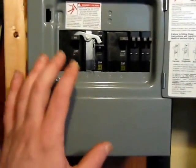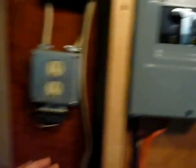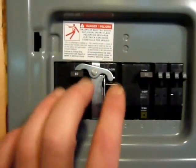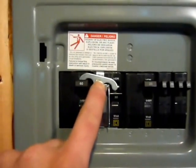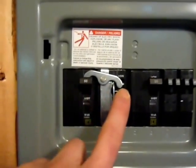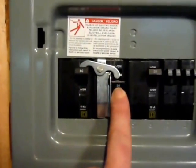One of the things you're going to need is a generator panel. It's very similar to your typical circuit breaker panel, except this has two breakers side by side with a little toggle mechanism, so only one can be on at a time. This is the house power and this is the generator power.